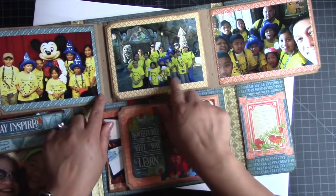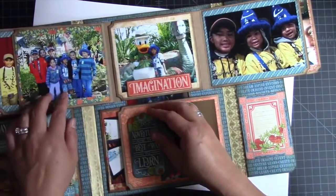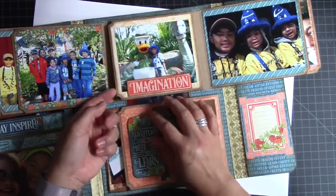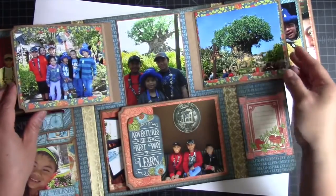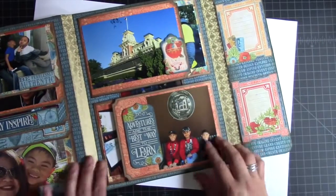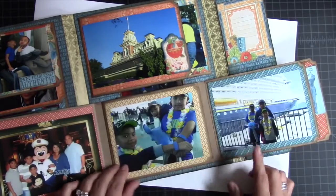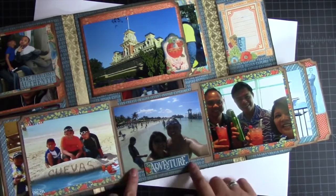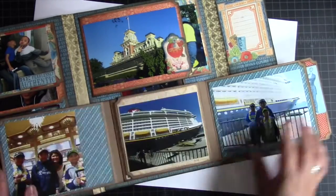We have pictures here with Mickey and then all of us in our yellow shirts, and then more pictures. It's really about the photos, which is nice. I put 'Imagination' here because we have Logan with the dinosaur and with Donald Duck, which is really cute. Then it opens up like this and this is a picture of the kids with the big tree at Disney's Animal Kingdom. It just flips like that, Downtown Disney, and here's our cruise — and me and hubby with a GoPro photo so it has a panoramic, which is really cool.